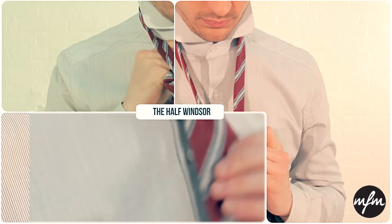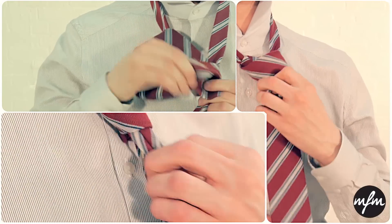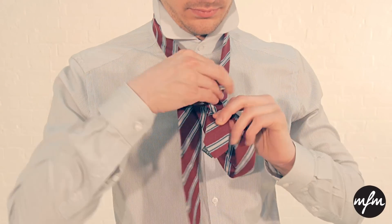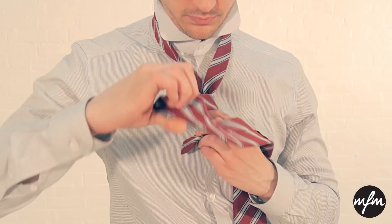We're going to finish up with the half Windsor knot. This time you want to have the tie the normal way round again with the blade end slightly longer than the previous two occasions. Pass the long end over the front of the shorter one again, bringing it up round through the back.